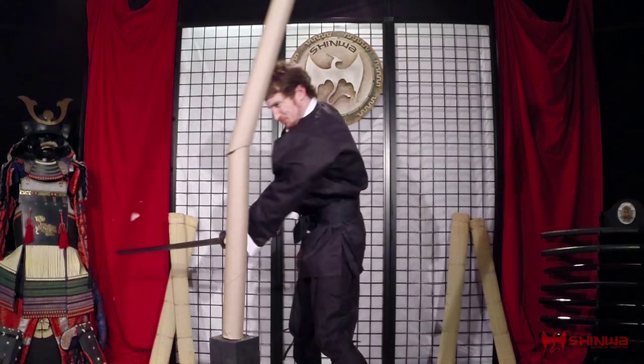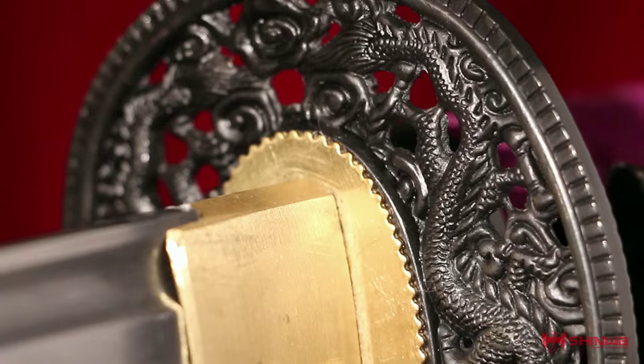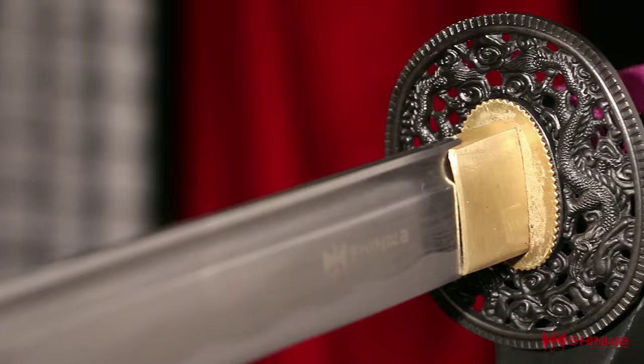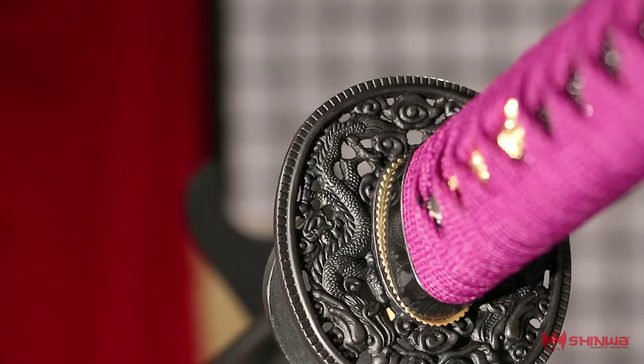The regal handle decorations include raised skin, purple cord wrappings, and brass-plated embellishments such as the habaki and manuki. Antique finished cast alloy accents such as the dragon-themed tsuba and matching kashira complete the Purple Emperor in style.